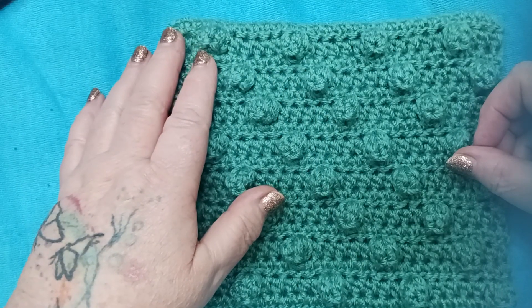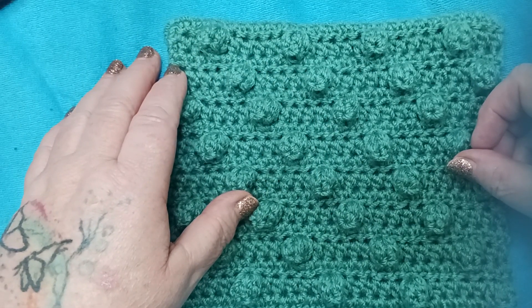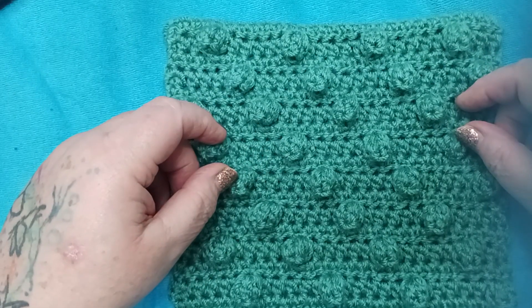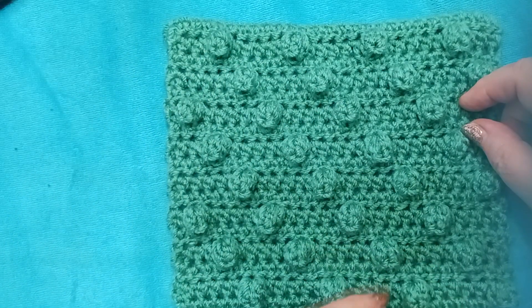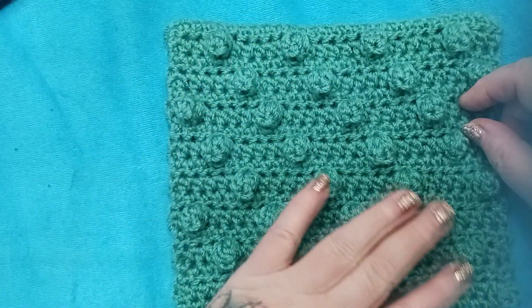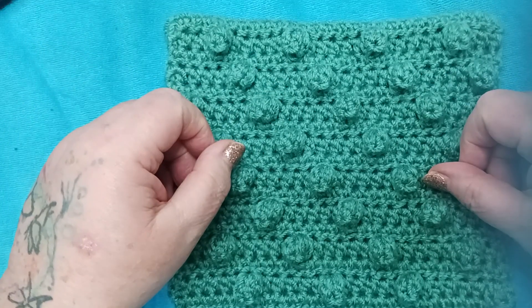Hello and welcome to the craft room here in my 1902 farmhouse. My name is Alicia with Country Mama Musings and I'd like to welcome you back for week 38 of our Heirloom Afghan Crochet Along. This week is a beautiful pattern called the Diagonal Popcorn. We'll be working all of these popcorns in a beautiful diagonal pattern. So get your supplies and let's get started.